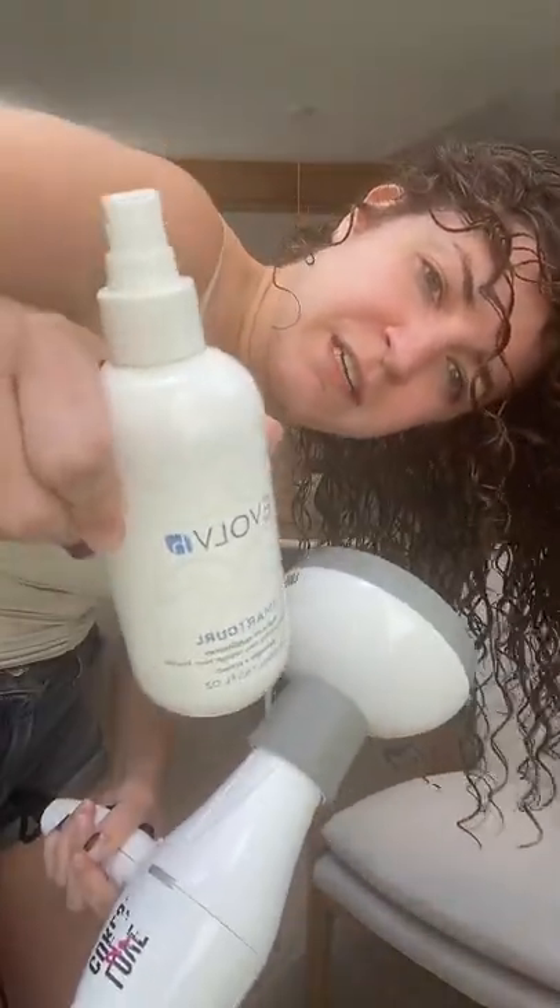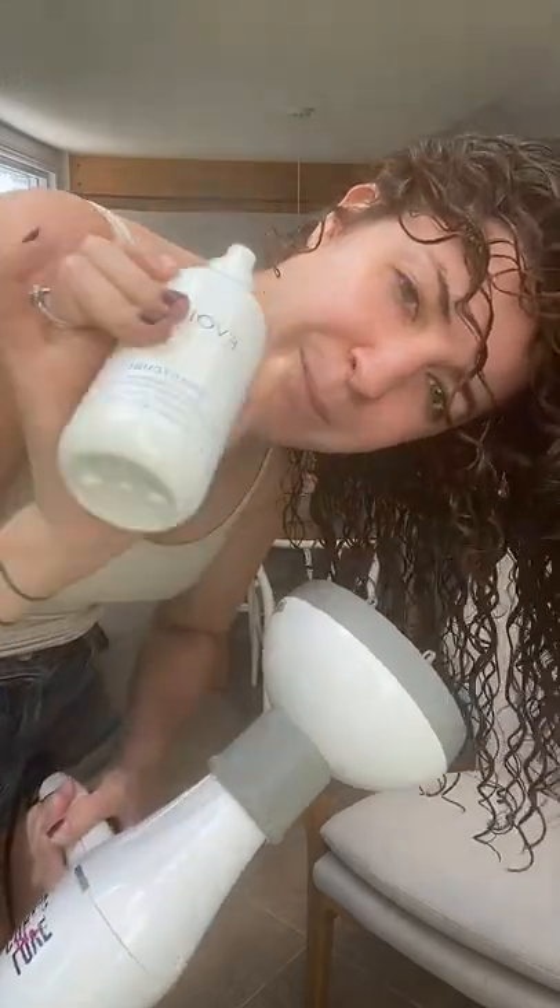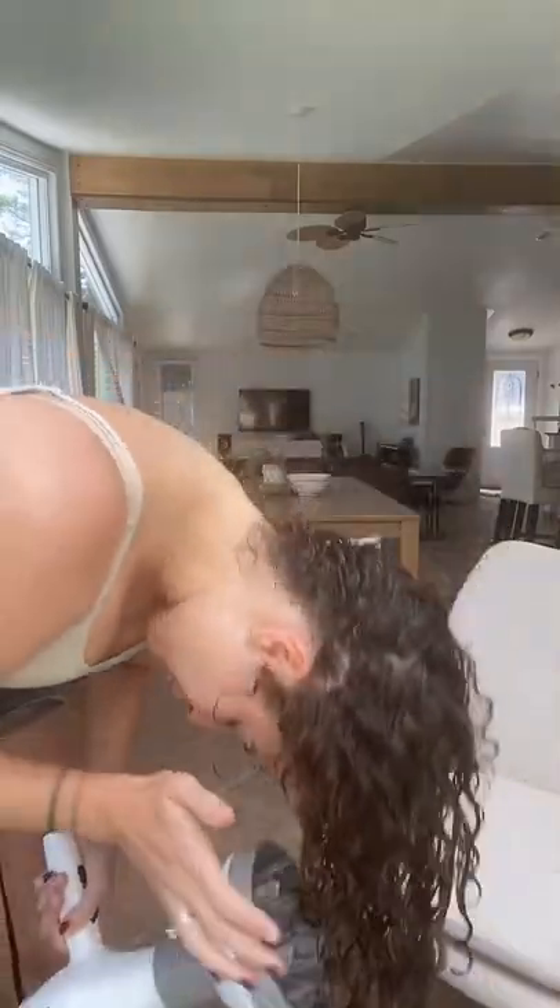There is built-in heat protectant in my leave-in conditioner — the Evolve Smart Curl, detangle and protect. It does have heat protectant built into it. A Denman brush can help get rid of frizz, help clump your curls, and with certain techniques, help spiral wavy hair.